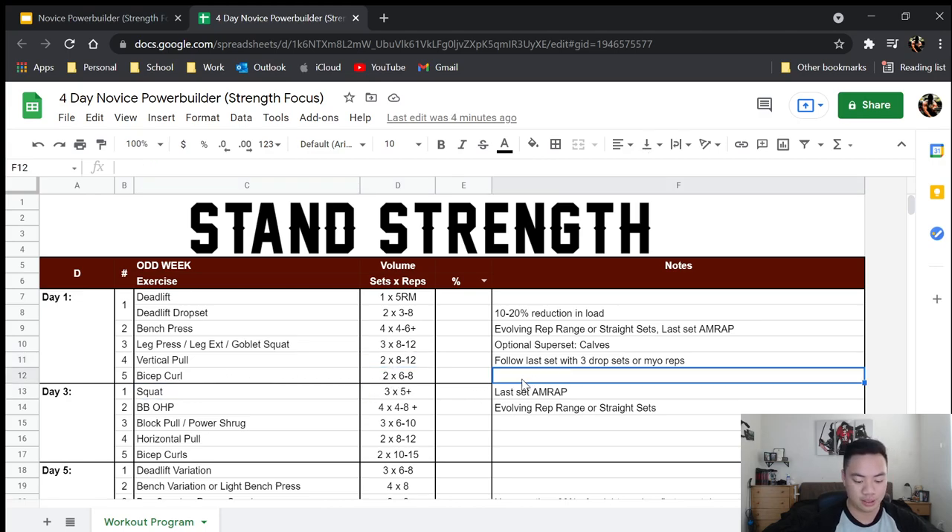Then go into bicep curls — bias toward barbell or heavy curling. The reason it's two sets of six to eight is that the curl is a movement you can intensify, and rep ranges are representative of intensity. At six to eight it's a bit lower than usual, so go a bit heavier than usual. And that's day one.